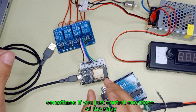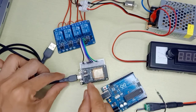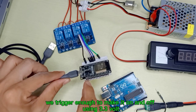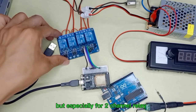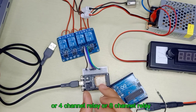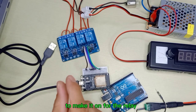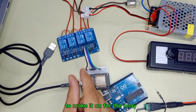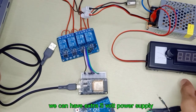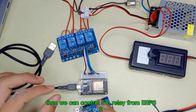Sometimes if you just control one relay which is 5V, the 3.3V signal might be enough to trigger it on and off. But especially for a 2-channel, 4-channel, or 8-channel relay, 3.3V is not enough to supply power to make the relay activate. So what we can do is have an extra 5V power supply and use that to control the 5V relay from ESP32.